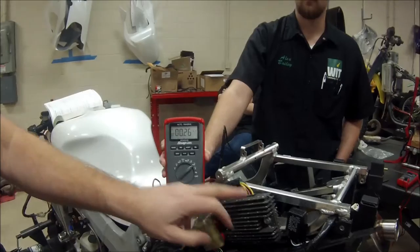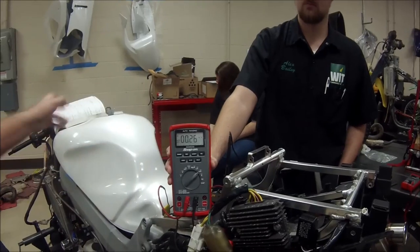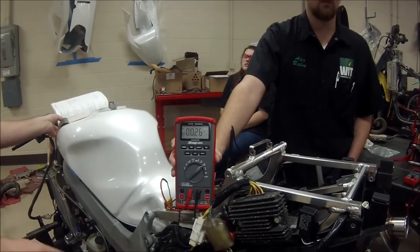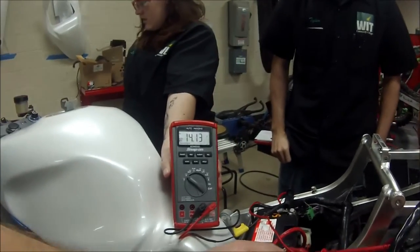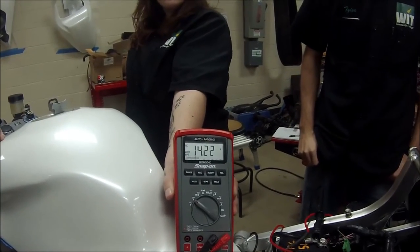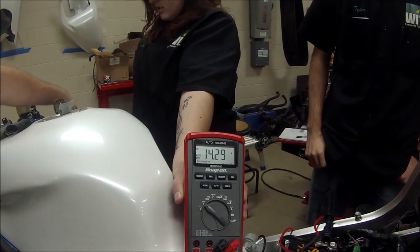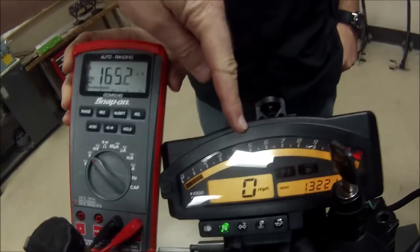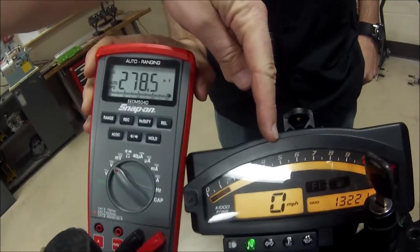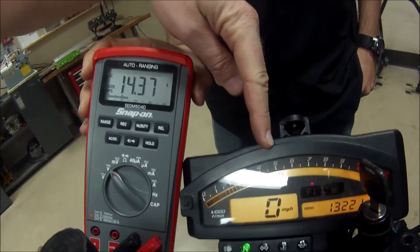We know something's going on — there's a problem present with the aftermarket unit. But the one thing we haven't done is actually run the bike to see if the charging system still works, so let's go back to DC volts.